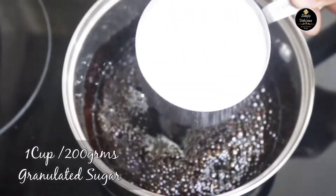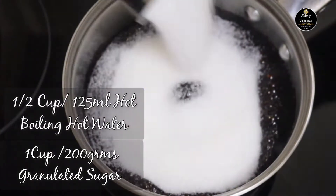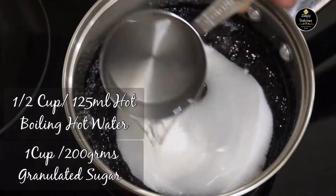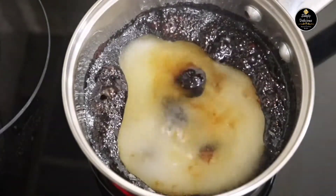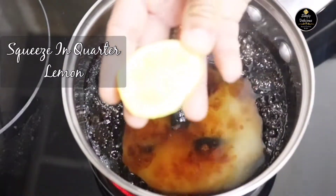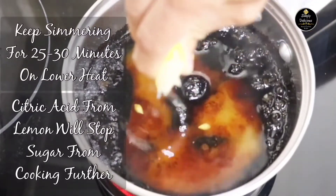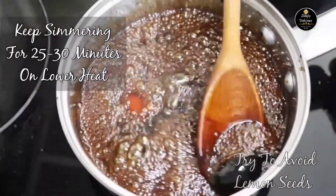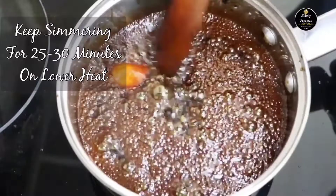At this point, lower the heat and add one cup of granulated sugar and half a cup of hot boiling water very carefully. Then squeeze in a quarter of lemon and keep simmering on lower heat. The citric acid in the lemon will stop the sugar from cooking further.